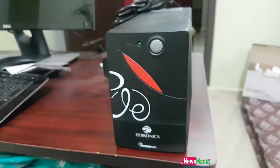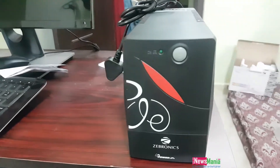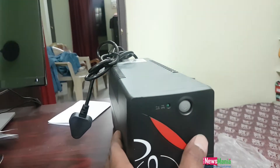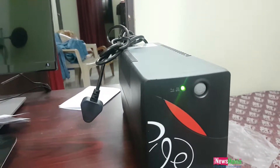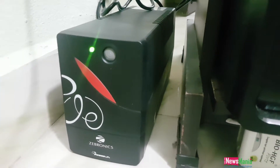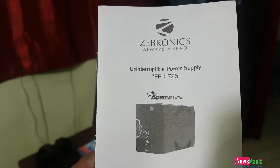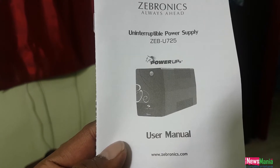The battery type is 12V 7AH and it provides almost up to 15 minutes of backup. That's the reason I bought this — in case of a power cut in the middle of our work.